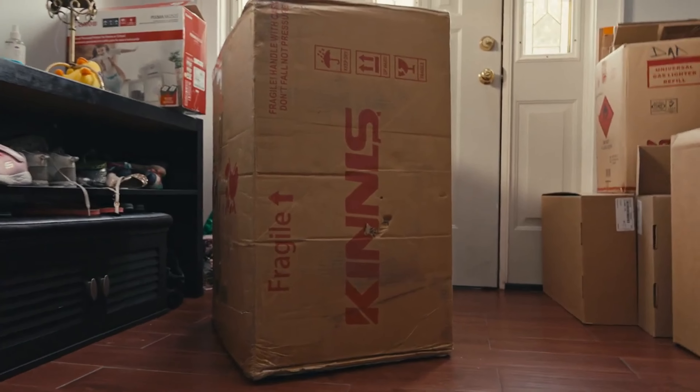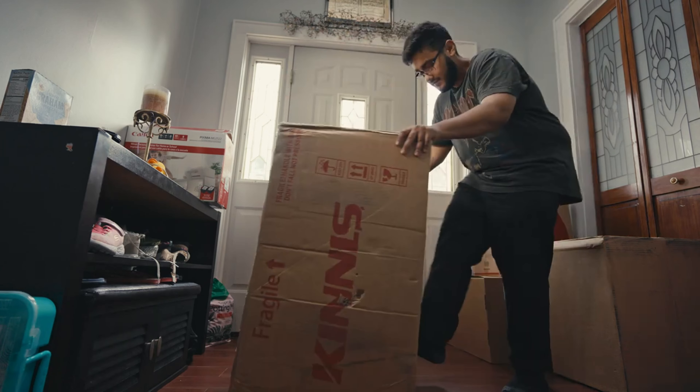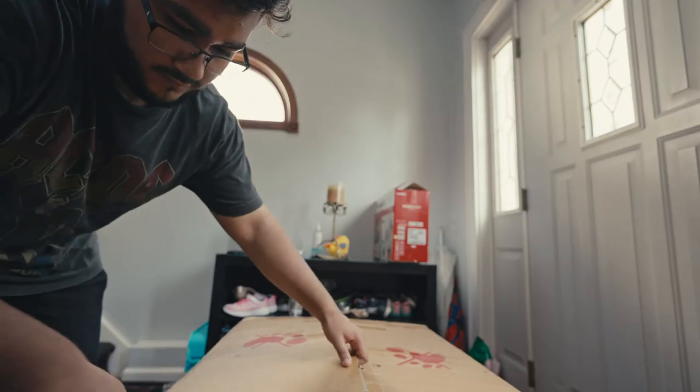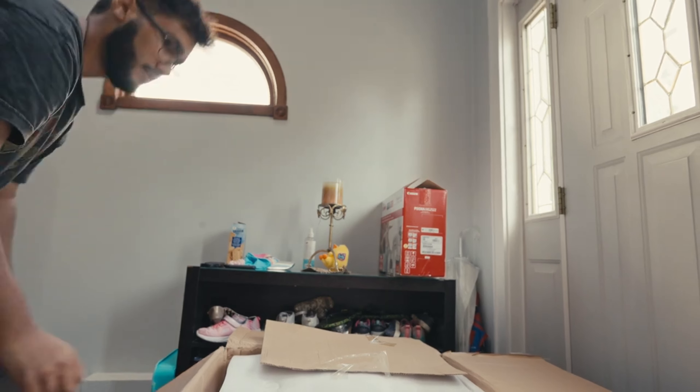Ever since I was a kid, I found myself always changing something about my desk, and even up to today, that is still the case. So let's change something about the desk — let's change the chair this time. And I know I recently got a chair and I do love it, but I think this one is going to be something special. So let me showcase it to you guys.